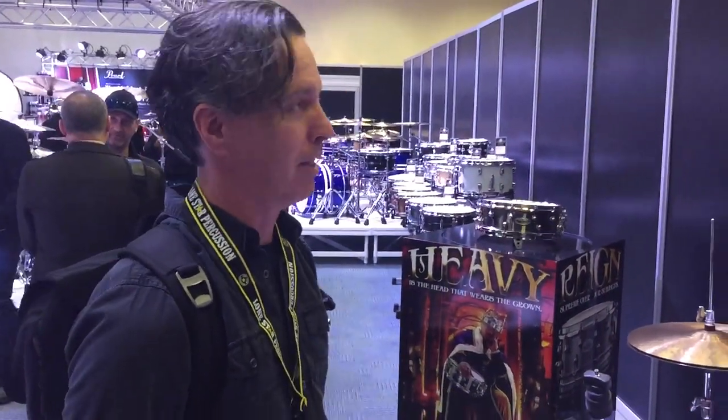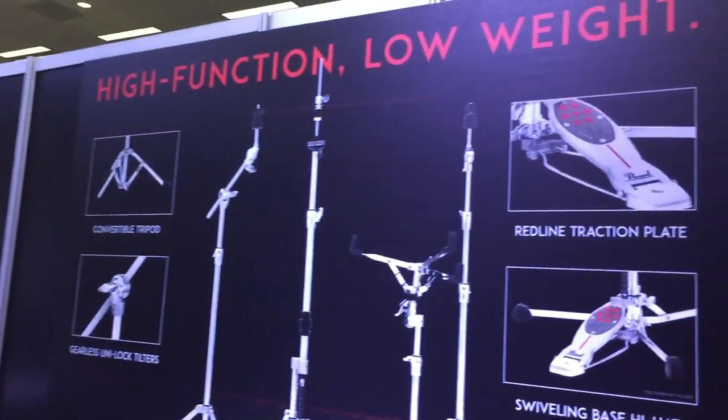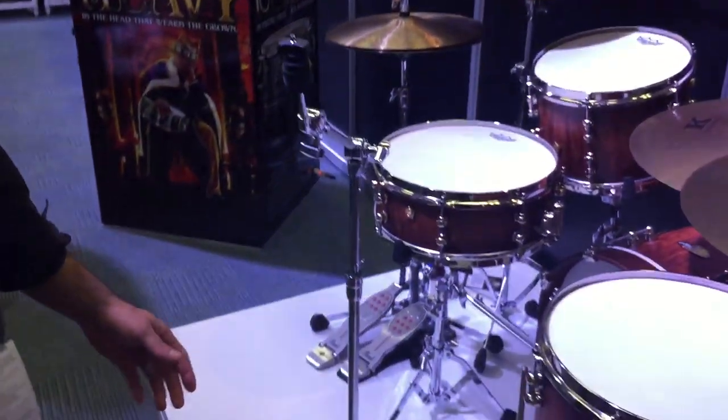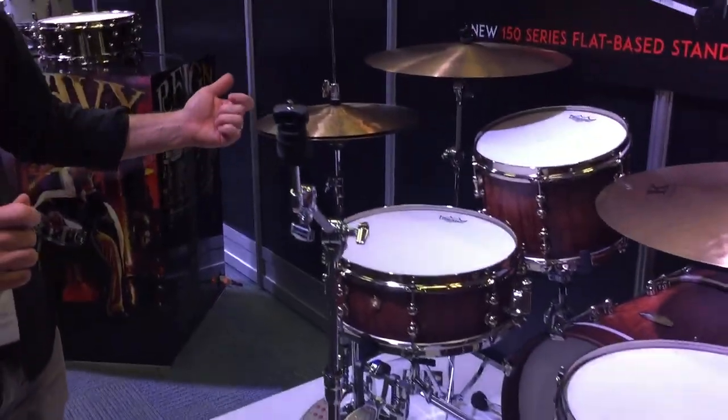Hey, here we are at NAMM 2016 with Robert here with Lone Star Percussion. I want to show you guys the new Pearl 150 series, kind of flat based convertible hardware. They have a straight stand, a boom stand, a snare stand, and a hi-hat stand.